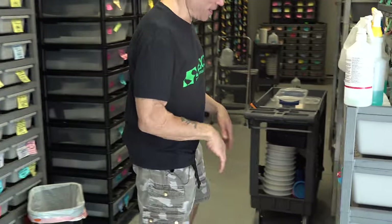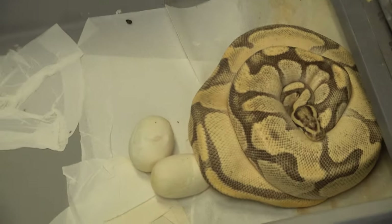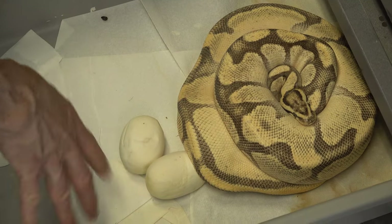The female is a Fire Enchi Orange Dream, which is a very orange snake to begin with, and I bred her to my stud that I've been using for years — the Banana Enchi Orange Dream Yellow Belly Pied, which is also het for hypo and possible het albino. He is stupendous and we got a great clutch. I came into the snake room today, pulled open the tub, and there she is on a nice clutch of eggs with a couple of stragglers.